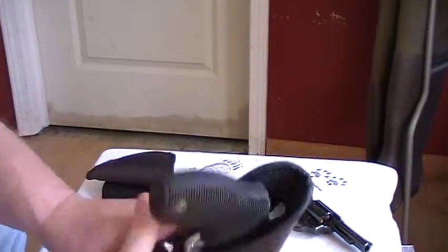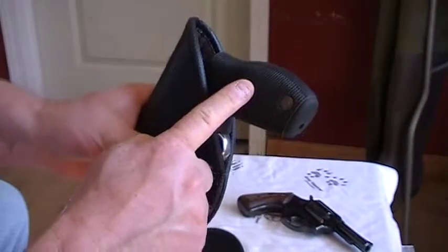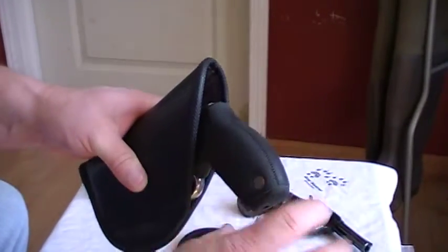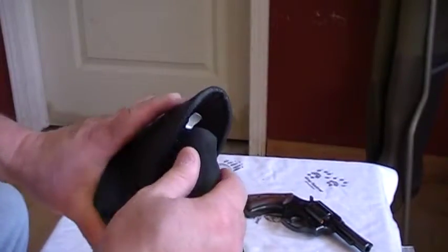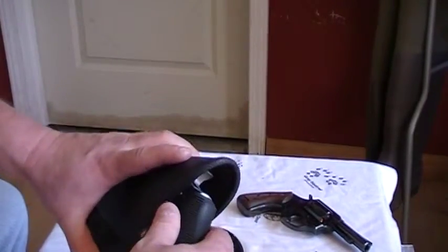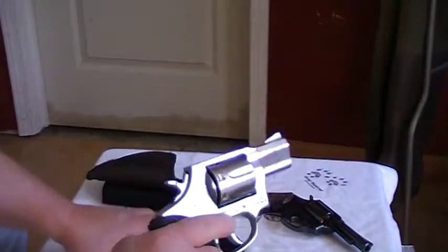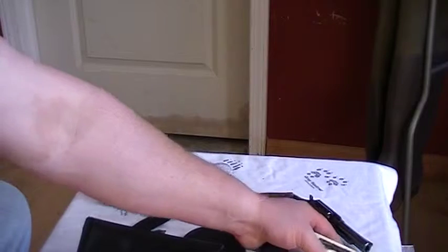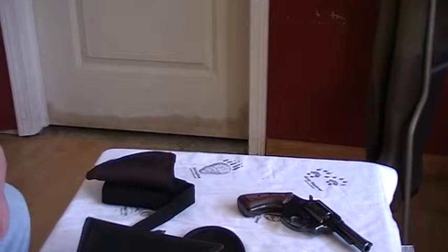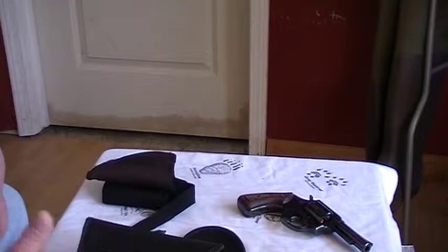I can put them both in for concealment. This one is a little tougher to conceal because the grip is so big on it, but there's a screw here — I can replace that grip with a smaller one. I don't think I want to do that though, that's a good grip. They're both 38 Special. Dang good holster. So far, day one, six hours — it held, it stayed.